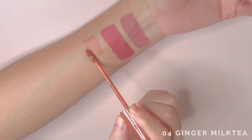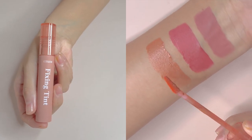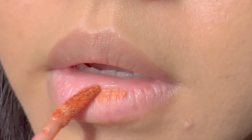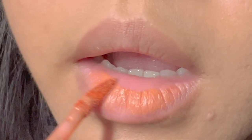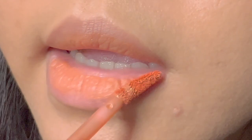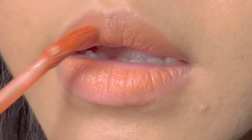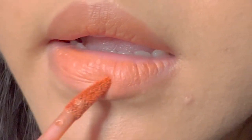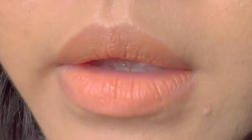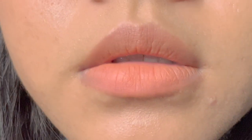This is number 4, Ginger Milk Tea, from the original line. It is a warm neutral orange that has a lot of white base, just like the earlier shade. It applies opaque in one layer. This is a beautiful shade. I would not wear this on its own on my light medium skin tone unless I'm pairing it with a bold-eye look, because as you can see, it sort of washes out my face.